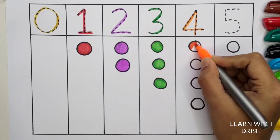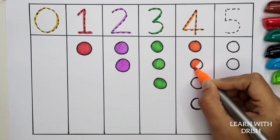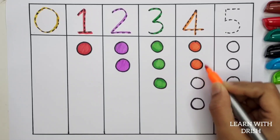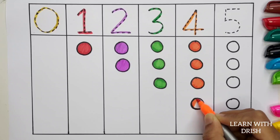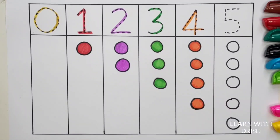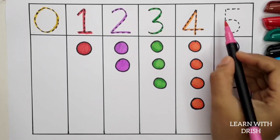One, Two, Three, Four. Four. Four. Pink color.